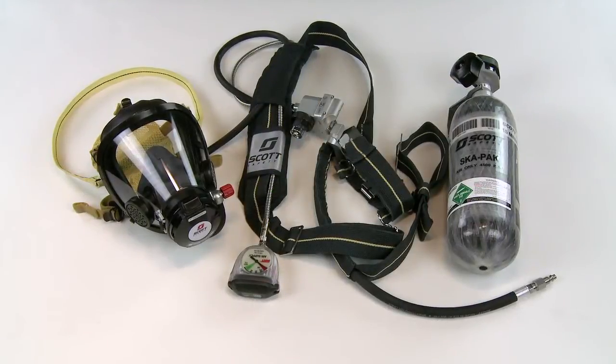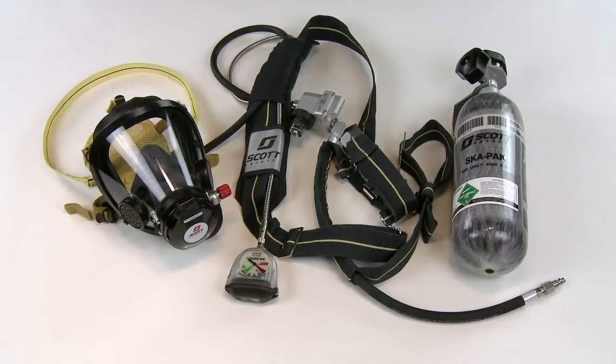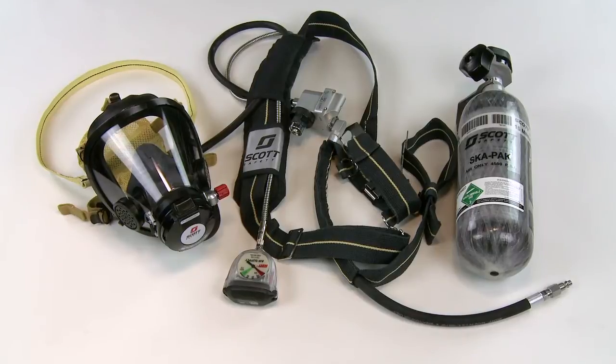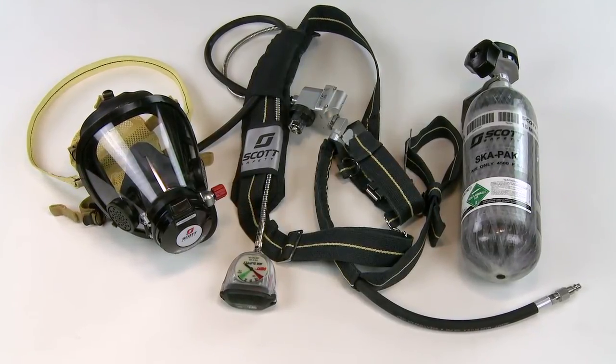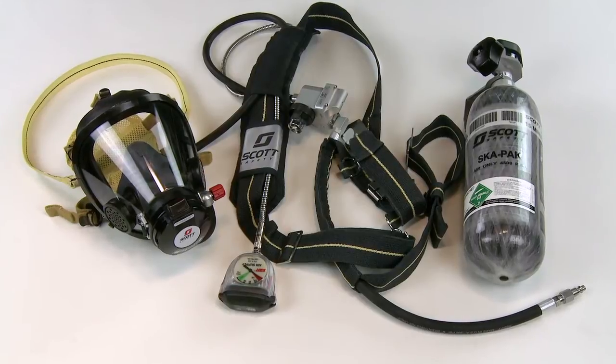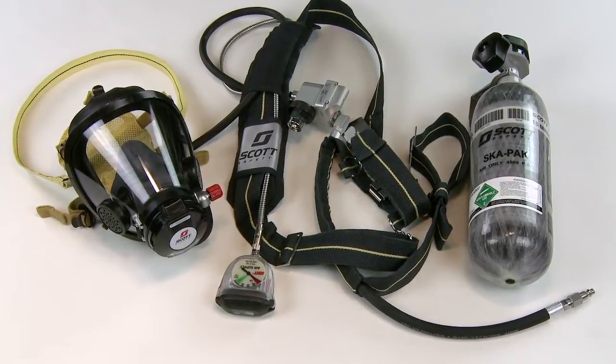With a bit of practice, inspection before use of the SCAPAC AT can be performed quickly and easily. In our demonstration here, we'll show you how to conduct your prior-to-use inspection of the SCAPAC AT. To start, visually inspect the respirator as a whole for completeness.